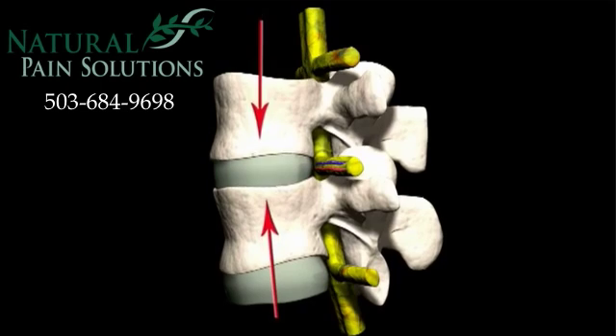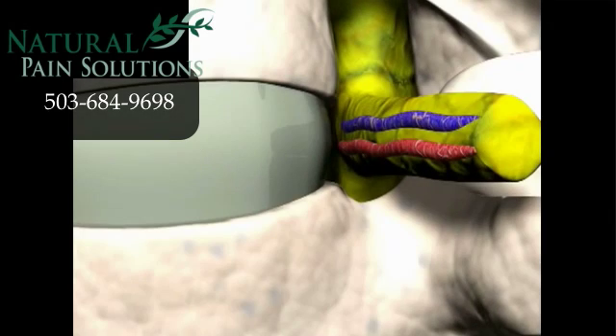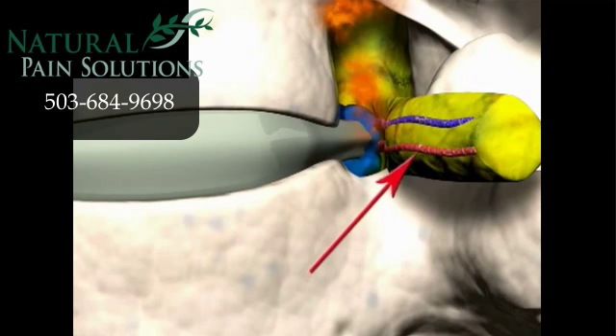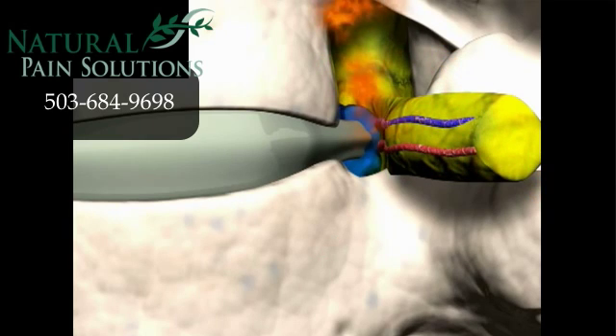This allows the jelly-like centre of the disc to bulge or herniate towards the sensitive nerve roots or spinal cord. The pressure from the bulging or herniated disc tissue will also interfere with the blood flow and, if left untreated, this can cause cell death and permanent injury.